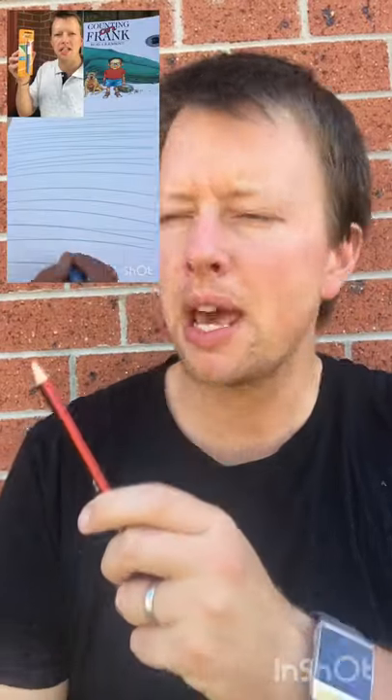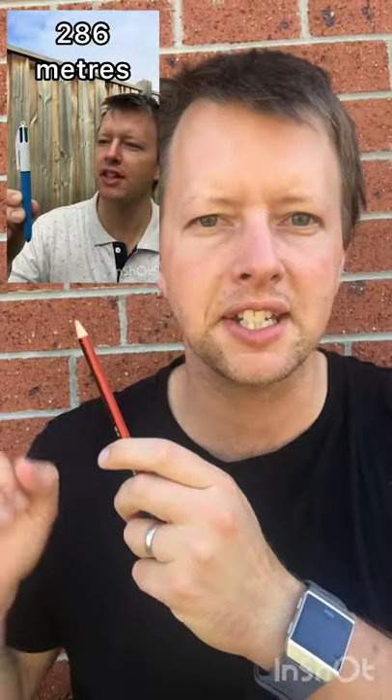Recently I found out that a pen can draw a line 286 metres long before it runs out. Well that's great, but what about pencils?